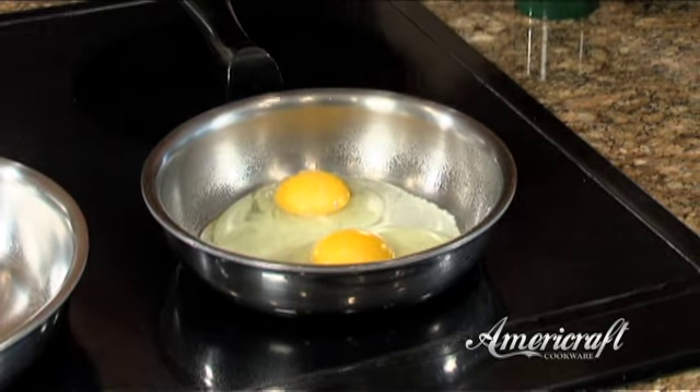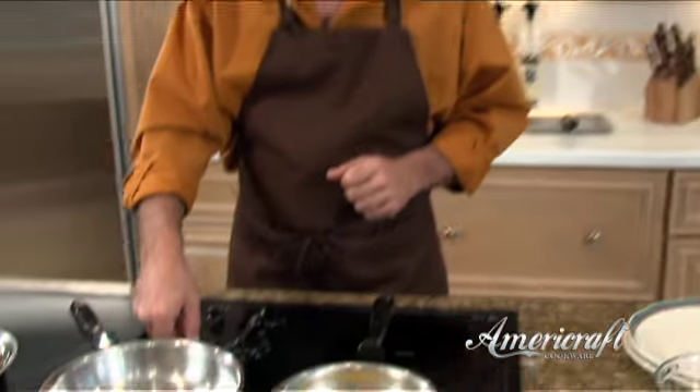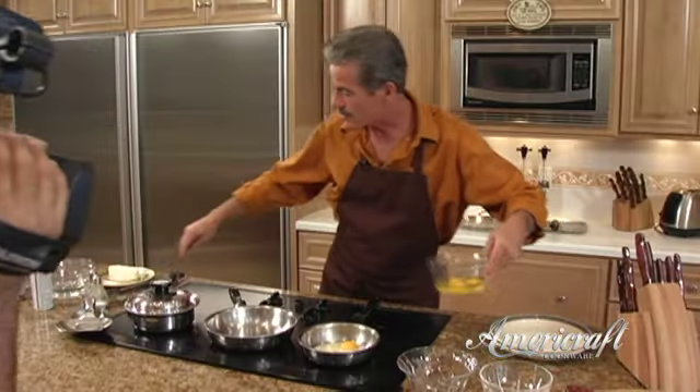While those are frying, let's prepare for our scrambled eggs. For this we're going to use our 8.5-inch skillet. Again, just turn that to medium heat, let it preheat, let that heat distribute throughout the entire pan.